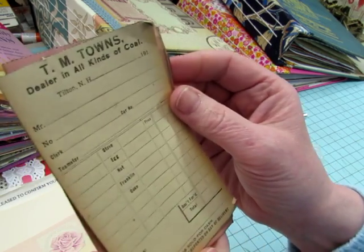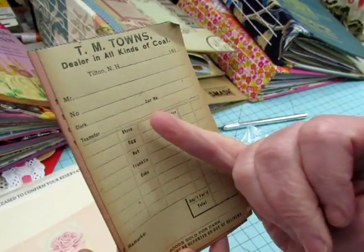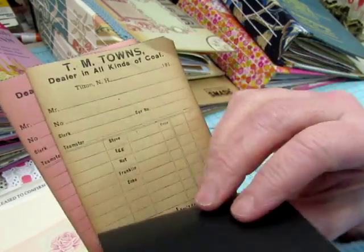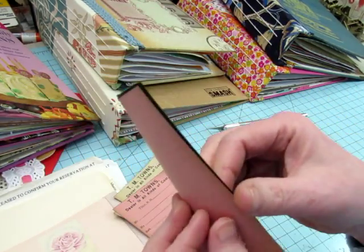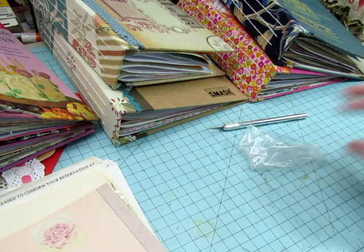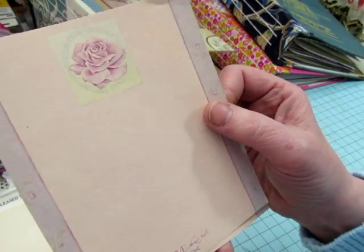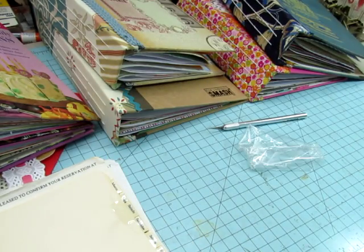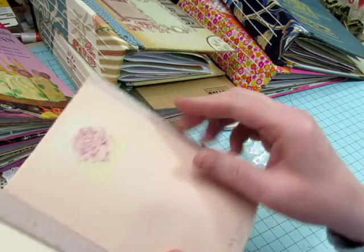Then she sent me some vintage things. This is a TM Town's dealer in all kinds of coal — it says stove, egg, nut, franklin, and coke. Must be different types of coal. This one has the carbon copy on the back, and then there's a pink copy. Then we have this vintage notepaper, stationary paper. It says 'love never fails.' I can tell it's vintage because it looks a little faded and the edges look older, and it looks like it was perforated at the top, so it was attached to a tablet. There are quite a few sheets. That's lovely.